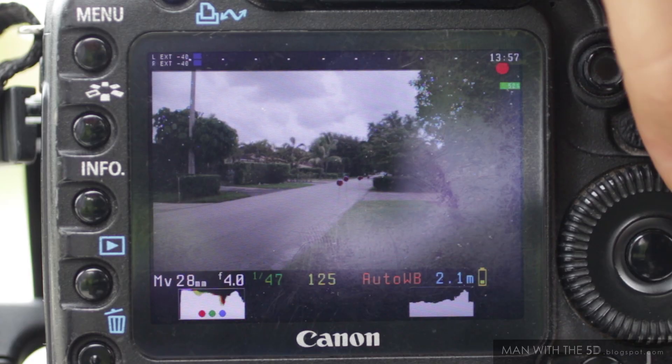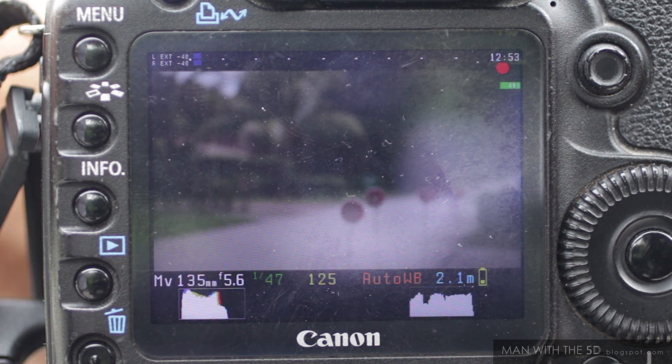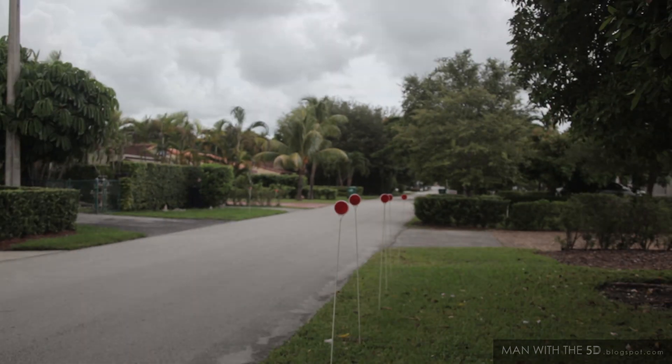Now, you're probably saying: what if I simply stop down to f5.6 for the entire shot? That makes perfect sense, doesn't it? It certainly does — and you'd be dead wrong. We stop down to f5.6 in this shot, and the problem remains unchanged.